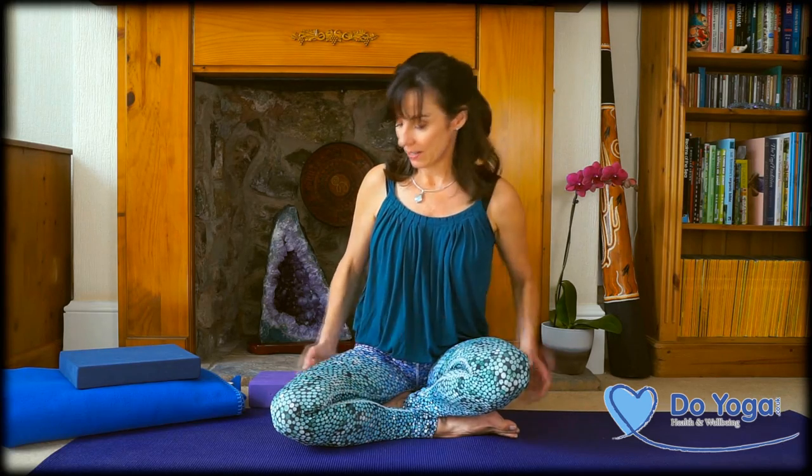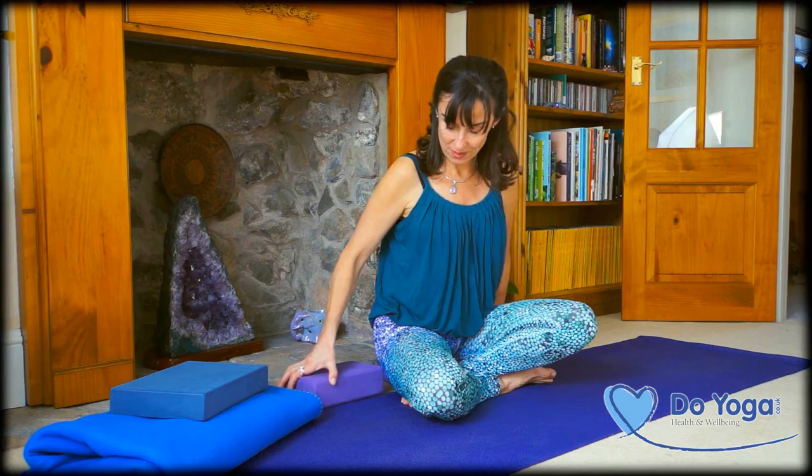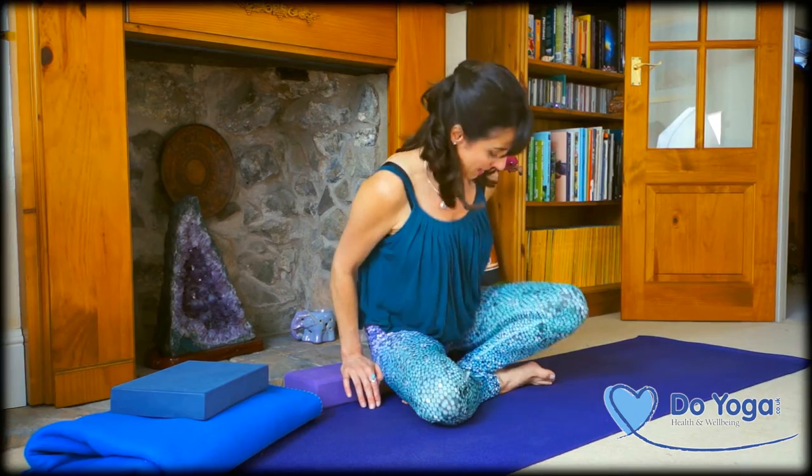Sometimes there'll be a block on your mat and that's to make the first position sitting more comfortable. Come to sit on a little raise if you need to and just arrange yourself so that you can sit comfortably, ready for your practice.